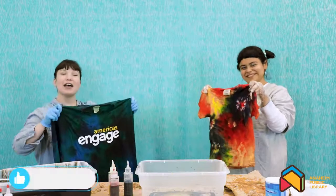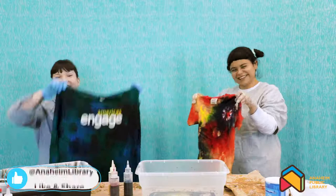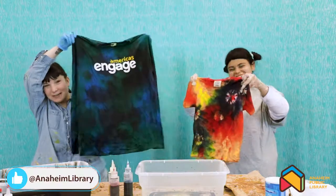Thanks for attending part one of Color Your World, Working With Dyes, STEAM Adventure! Stay tuned for more programs all summer long!